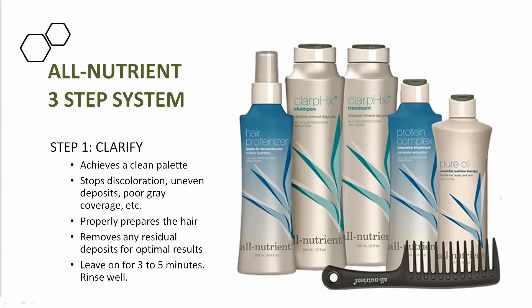The hair protonizer is liquid keratin in a bottle — an awesome leave-in. Keratin restores the core strength of the hair and the cuticle, especially when lightening. That's so important because we're constantly opening up the outer layer of the cuticle, so the protonizer helps rebuild and strengthen the hair.